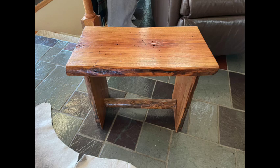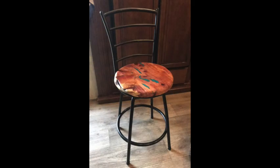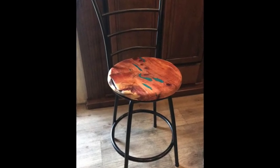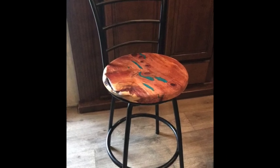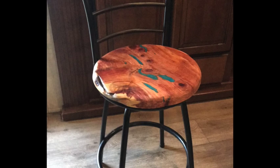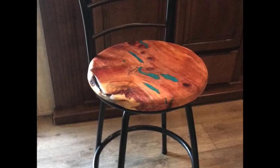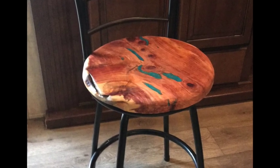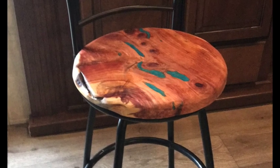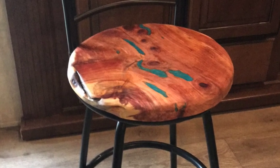I also like to use reclaimed furniture if I can find something worthwhile. Like this chair — I just cut this piece of cedar, filled the cracks and crevices with blue resin, and put a new seat on it. It turned out pretty cool.